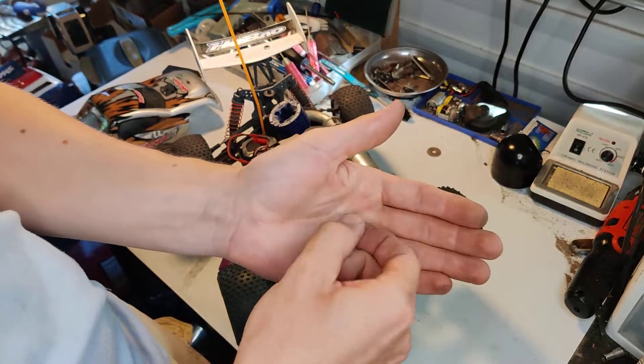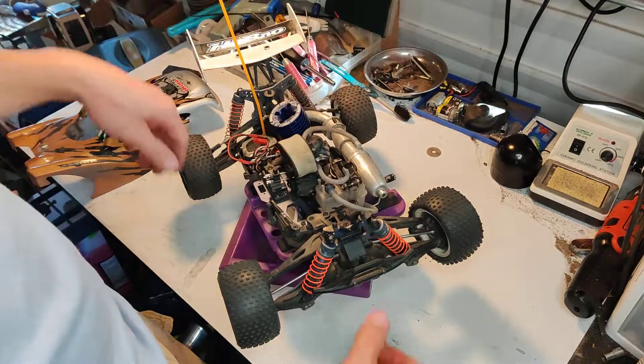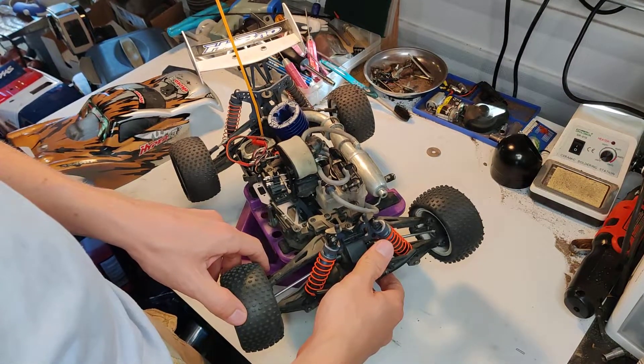I'm running the Traxxas ones on both sides — they have no notch — and I haven't had any problems so far, so that's cool.